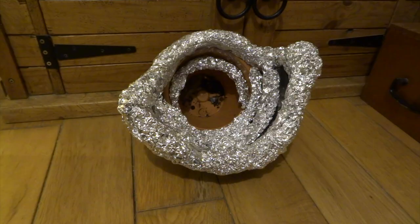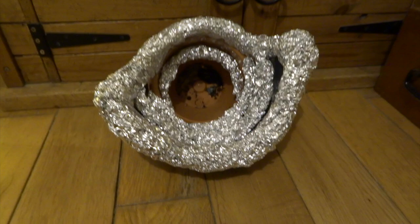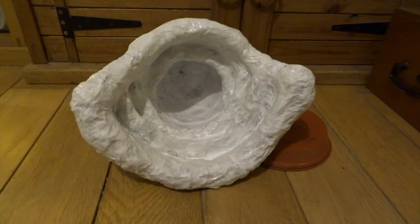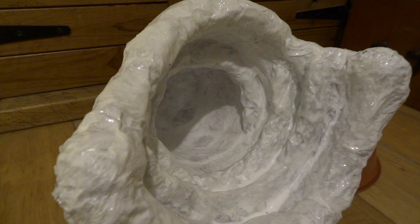To start with, I cut a few of the larger flower pots up just to give me this rough shape, stuck them all together with flooring PVA glue, which is much stronger than normal PVA, and then just stuck these bits of crumpled aluminium foil on.